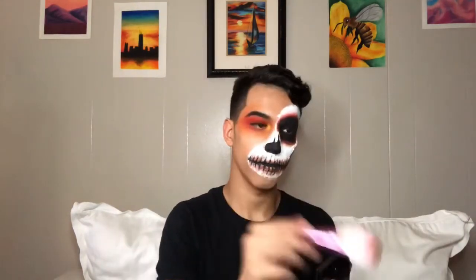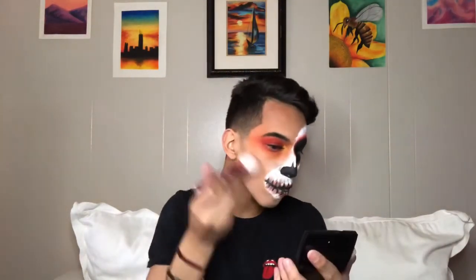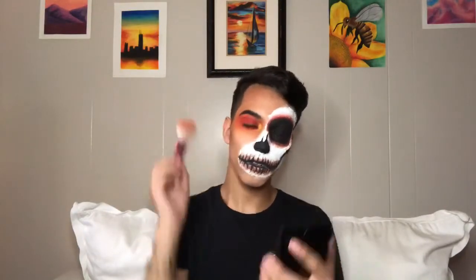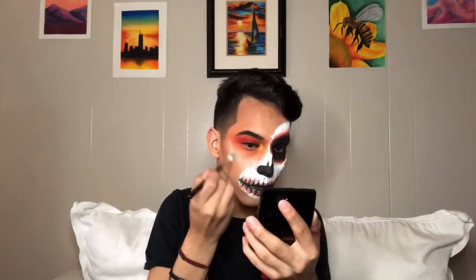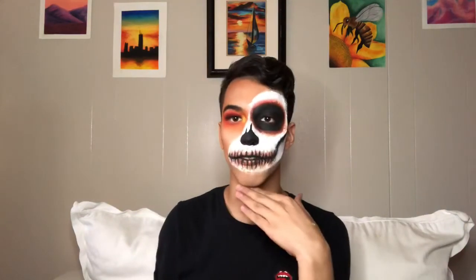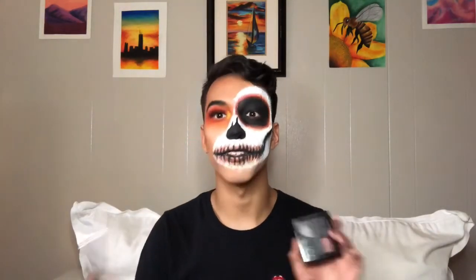Alrighty guys, now that we have done this eye look, I'm gonna go ahead and do the bronzer. Last but not least, we're gonna go ahead and add some brown highlight — I'm using Face for the highlight, just adding it right here. Now that we have finished this side of the face, I'm gonna go ahead and add the last details, which is gonna be adding blood all over this so it looks like it's cut — but it's gonna be a mess, so I'll be right back.